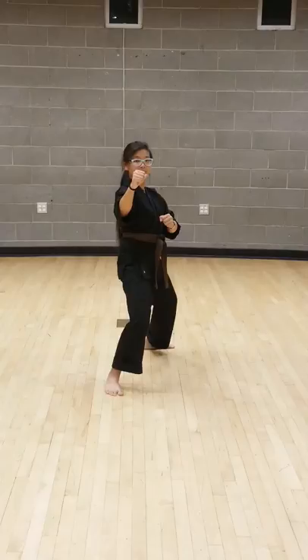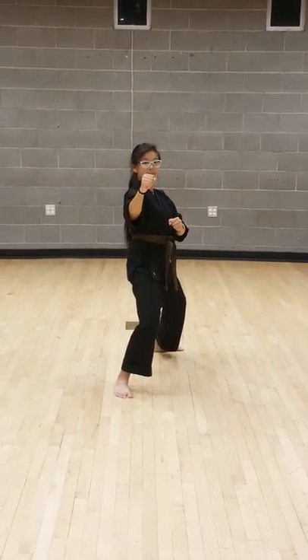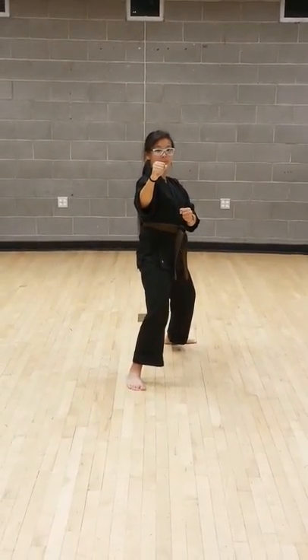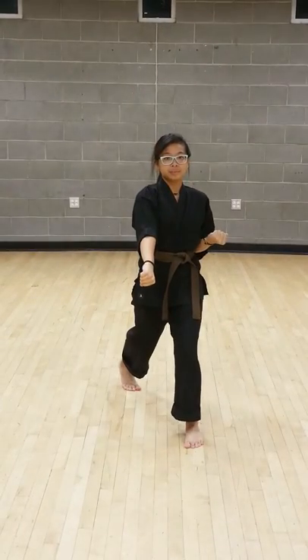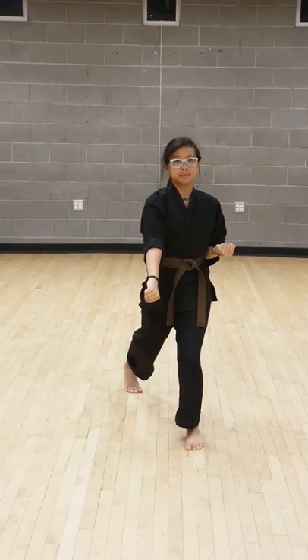Class combination number three, starting off with a step and reverse punch. Ready — one, bottom fist — two, cat stance, right front ball kick — three.